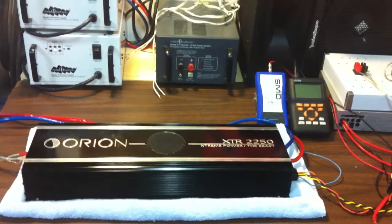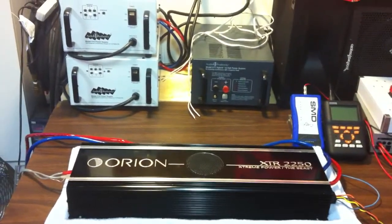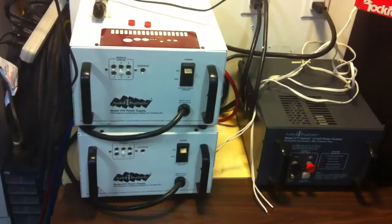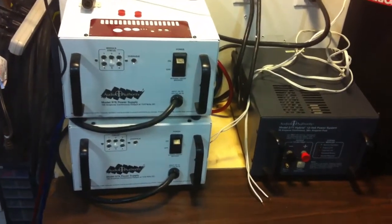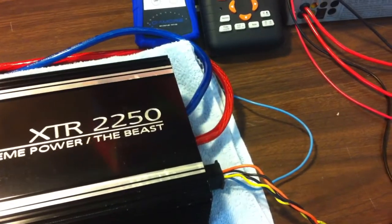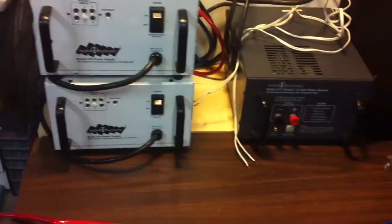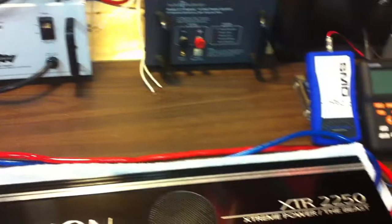I went ahead and did the power output demo, but at the time I only had the capability of running one of the Audio Authority power supplies because I needed a four gauge going directly into the amp, and I didn't have a way to take the two four gauges that come out of each of the power supplies, combine them, and then go into one four gauge.